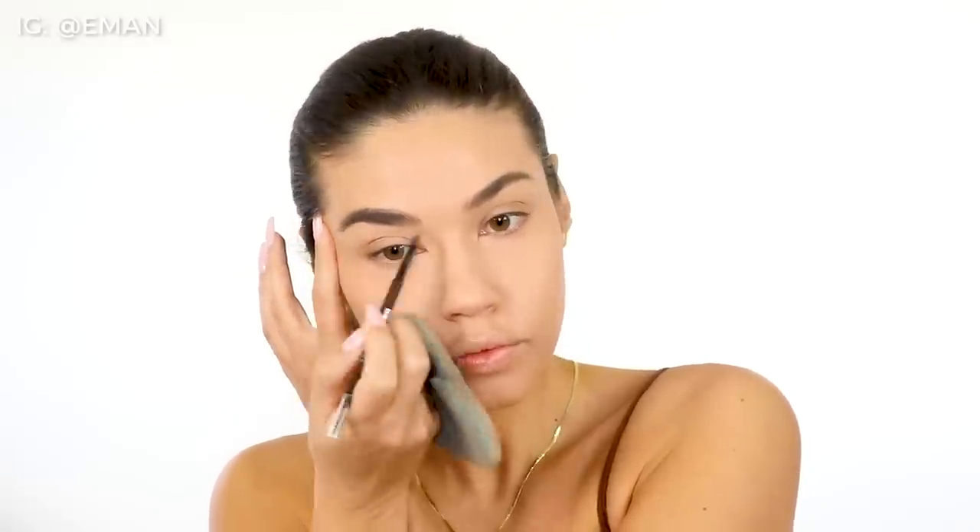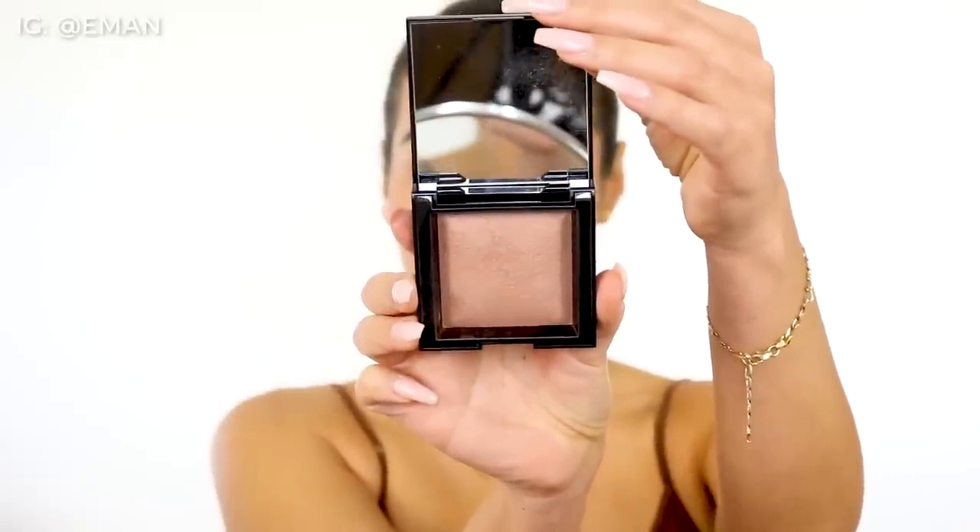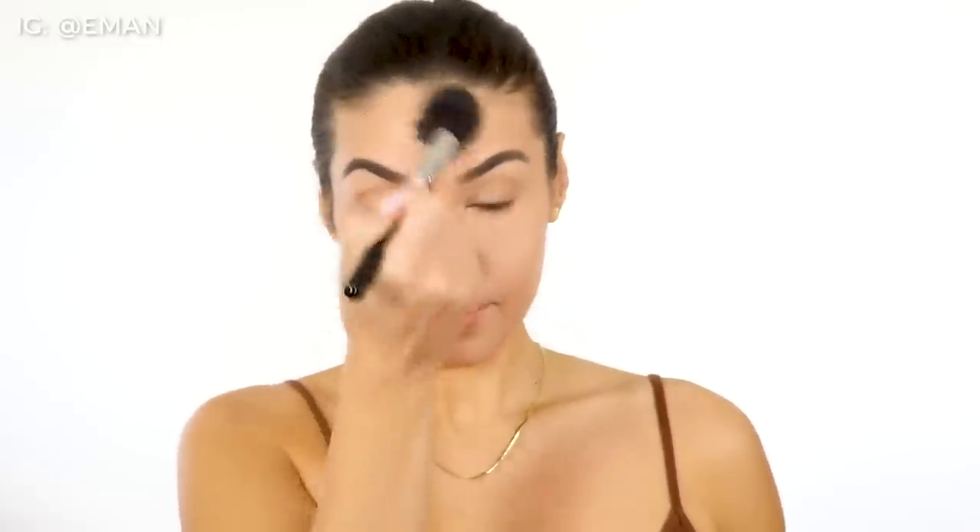Next up I quickly filled in my brows with the Maybelline Precise Brow Pencil. Now I wanted to do a little bit of contour to the face. I'm using this Bare Minerals bronzer. When you're doing contour for this look, you want it to look really natural, so I'm not going for a bronzer that's too dark. This is definitely more of a lighter shade than I normally would use, but I really wanted this look to be a no-makeup makeup look. I used a slightly lighter shade just to give a really natural contour. I also contoured my nose — I love doing this because it gives a little bit more precision to my nose.